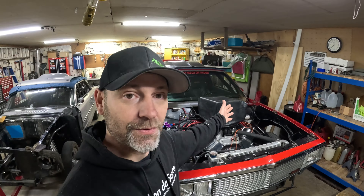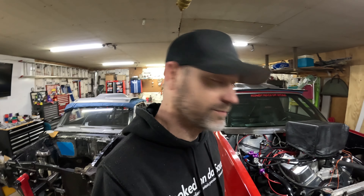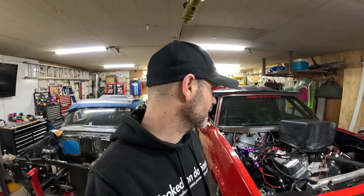Hey guys, Nate here. You can see I'm out in the shop. Welcome to the channel. As you've seen right there in the beginning, we're basically ready to try firing this thing. We've got the transmission back on, everything's put back together. You've seen I put transmission fluid in it.